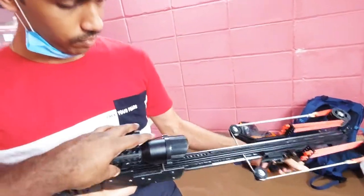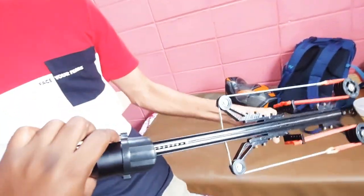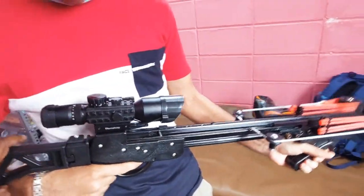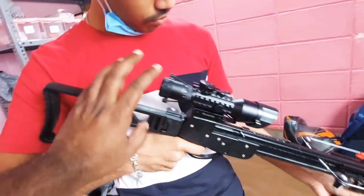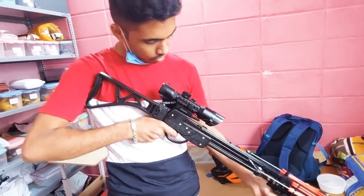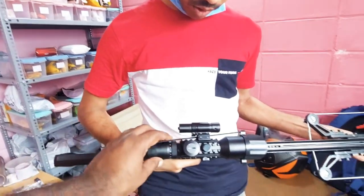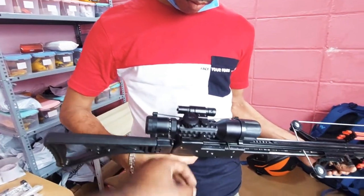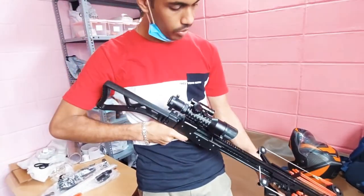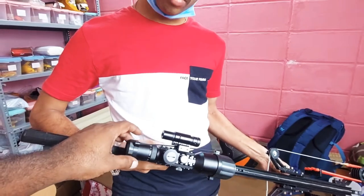This is the RS X7 slingshot crossbow. You can put 48mm balls inside. You can attach a scope as well for accuracy — it's a 3 to 10x scope, but you have to buy it extra. It will not come with the rifle slingshot crossbow.